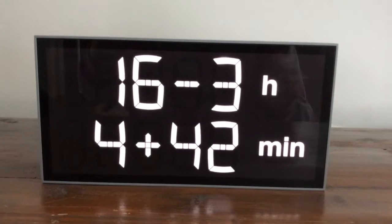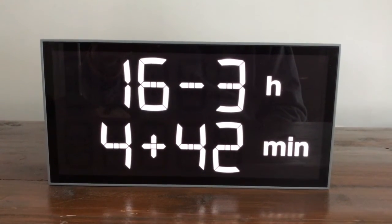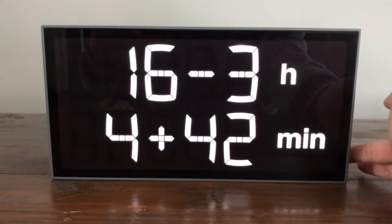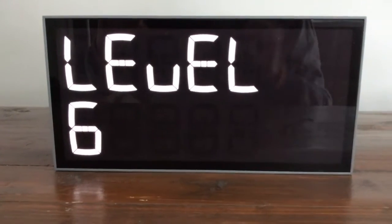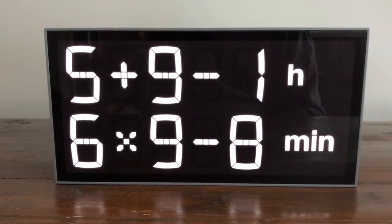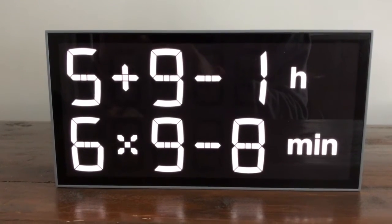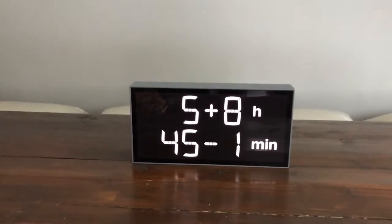And finally, here we've got the actual time. As you see, it's 1:46 PM — but only if you are good at math.